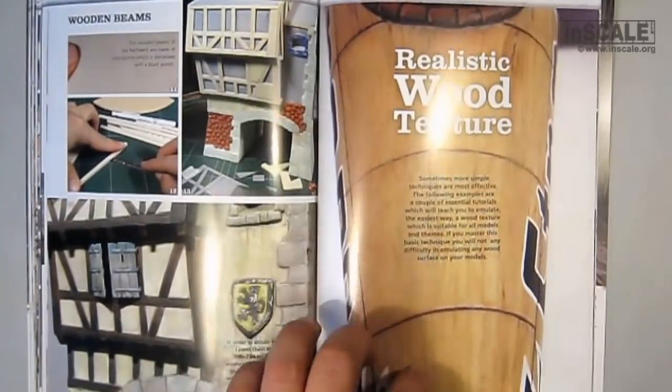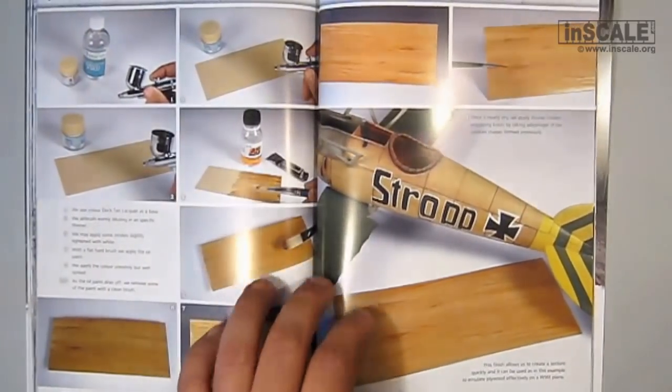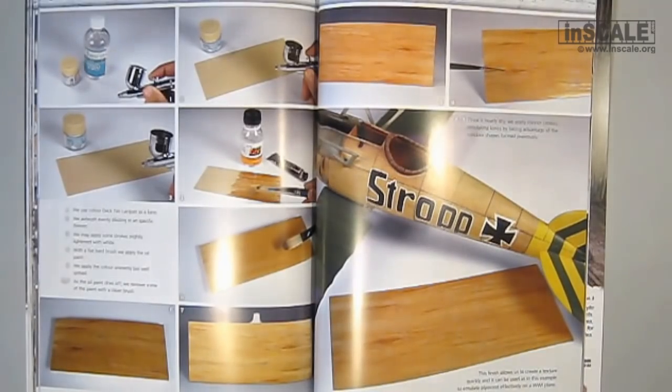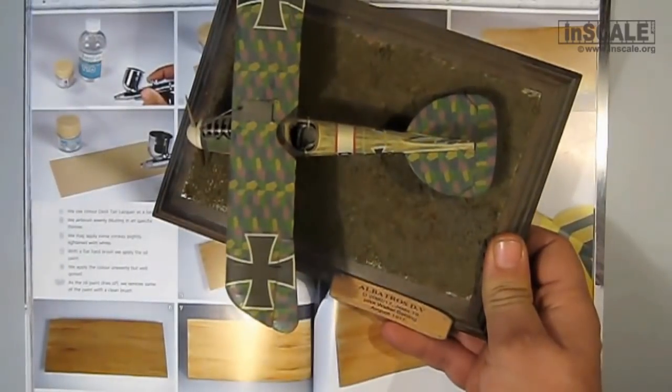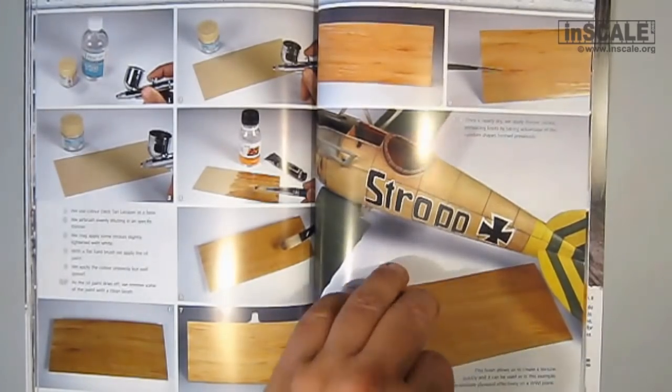Realistic wood texture for airplane modelers is covered in a few tutorials, ideal for planes from World War I. Here is an example of the German Albatros D5 and its wooden fuselage. I tried many years before to achieve this effect with many layers of colors and sanding paper — not quite well. I wish I had a book like this back then.